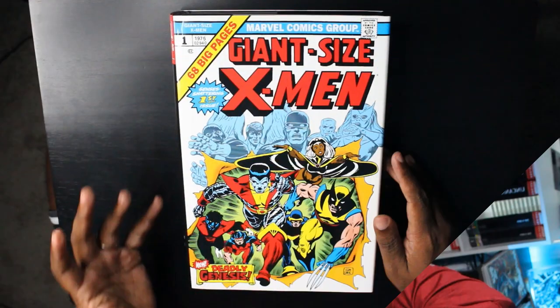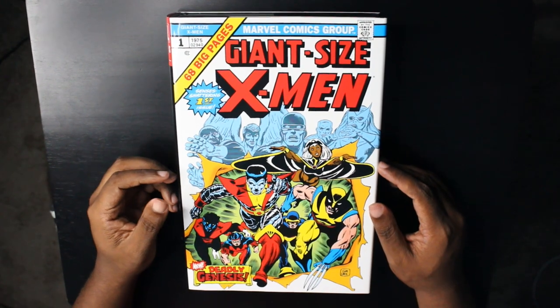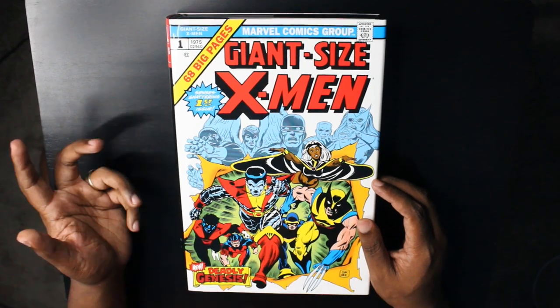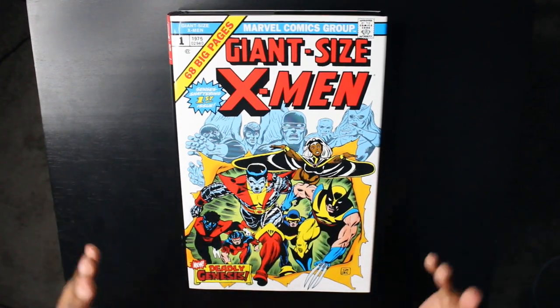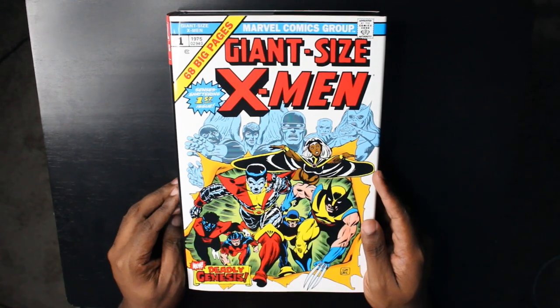Here's what I'm going to do: I'll give you a top-down view so you can look at the art, and I'll share some thoughts as I'm looking through it. There are going to be some mild spoilers — I mean, these are like 40-year-old stories at this point — but I want to be conscious of people who haven't read it before. Then I'll give you my overall thoughts at the very end, so stick around. We're looking at the Uncanny X-Men Omnibus Volume 1.